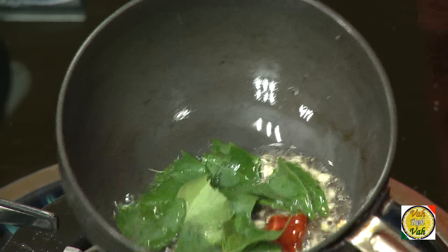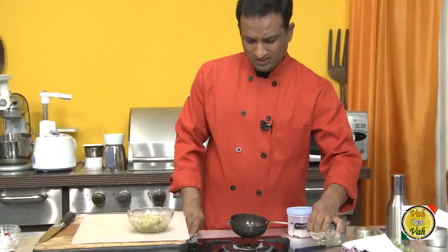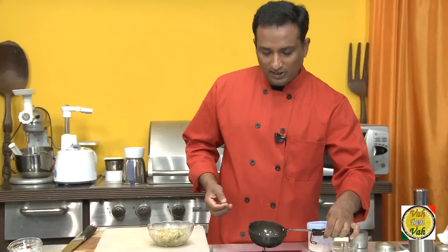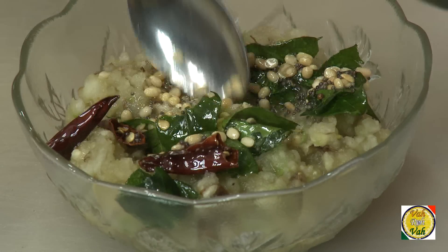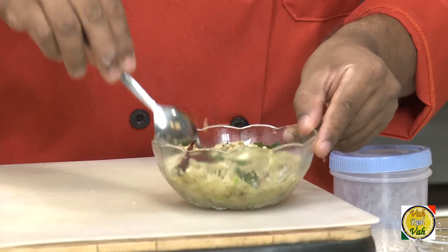Add the curry leaves to the pan. If you want to add hing, you can also add hing to this. Just make sure that the dal is slightly colored so it gives a very nice crispy texture to your chutney. Add this hot tempering onto the chutney — the hot cucumber chutney is ready.